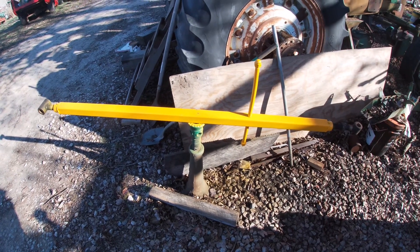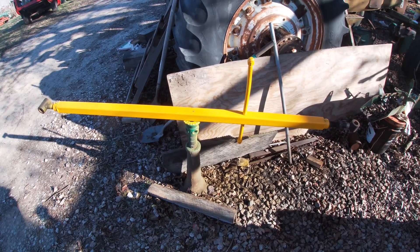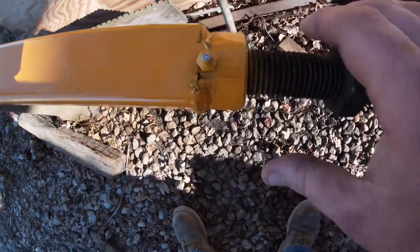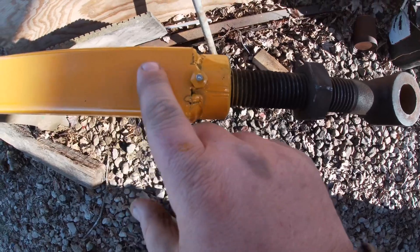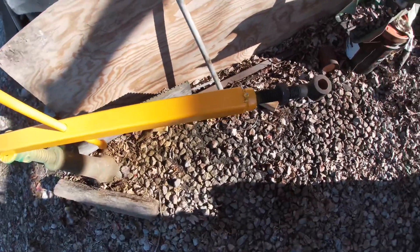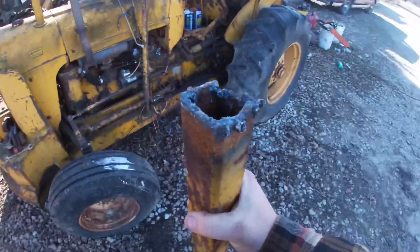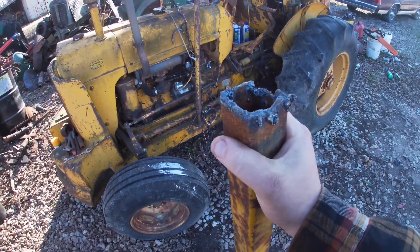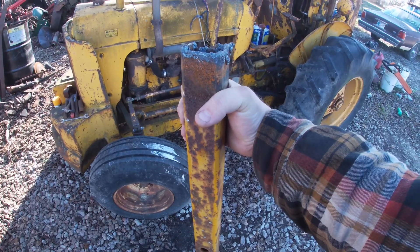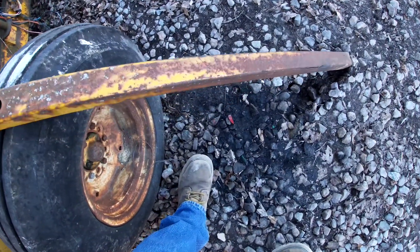I just finished making this nice shiny yellow piece here, and what this is is the adjuster off the tongue on my Land-all tool. When I bought it, it did not move — it was rusted tight on both ends and in such a way that you couldn't get enough heat where it was actually stuck. I couldn't get either end to move, so what I did — as you can see from the old one here — I ended up torching off the end so I could get in there and take the head out of each end.